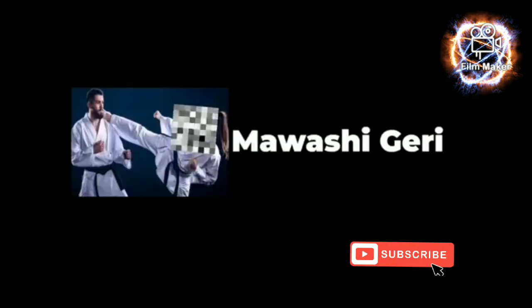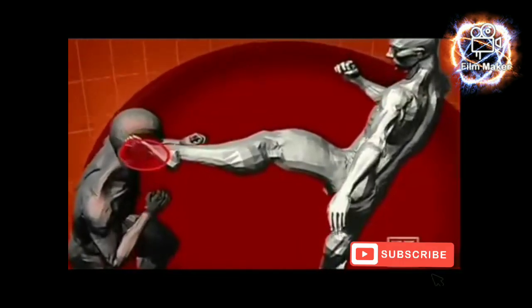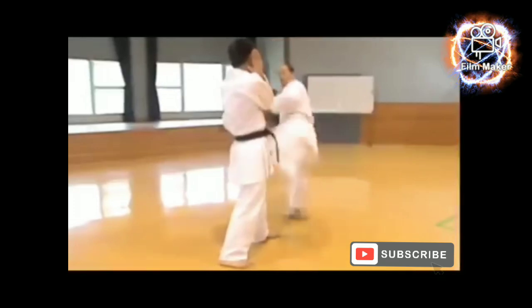Mawashi Geri, also sometimes referred to as a roundhouse kick. This kick can be thrown for a quick attack with the front leg, or for more power with the rear leg.